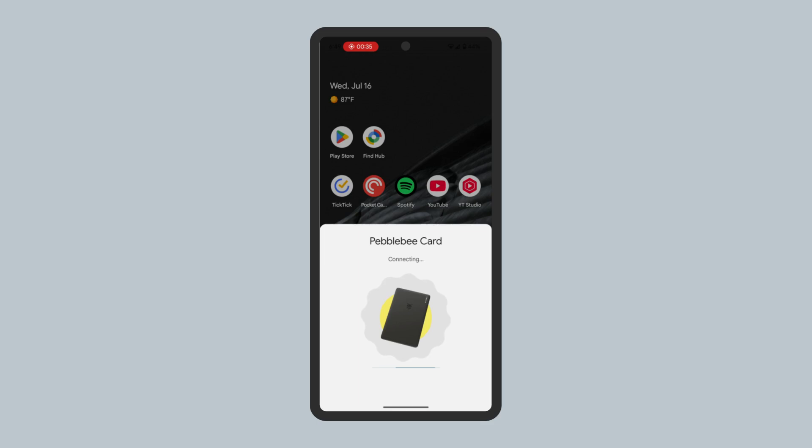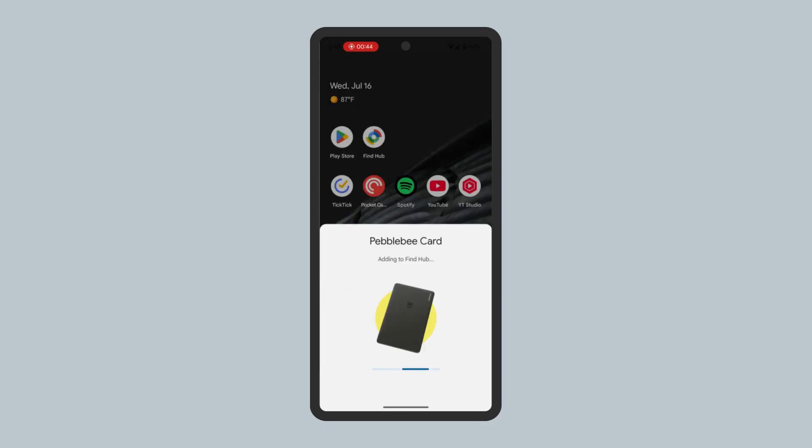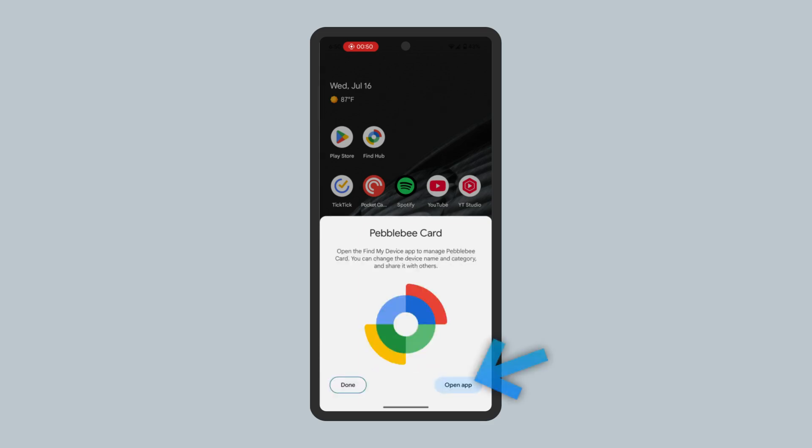Review and agree to the terms. After a few seconds, it should now be connected. You can from here open the Find Hub app.